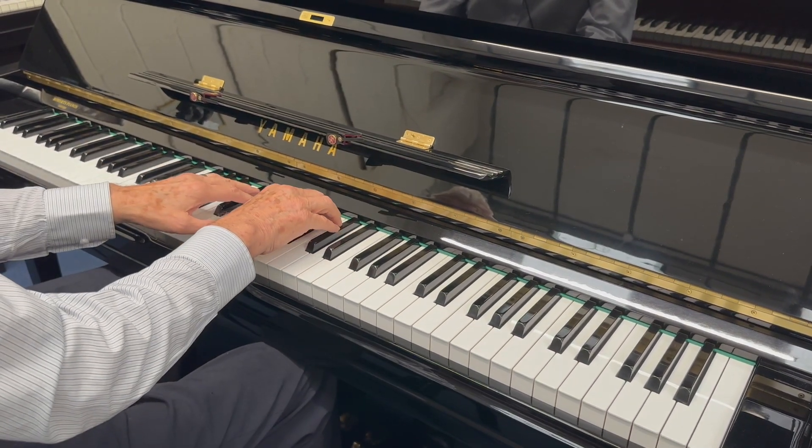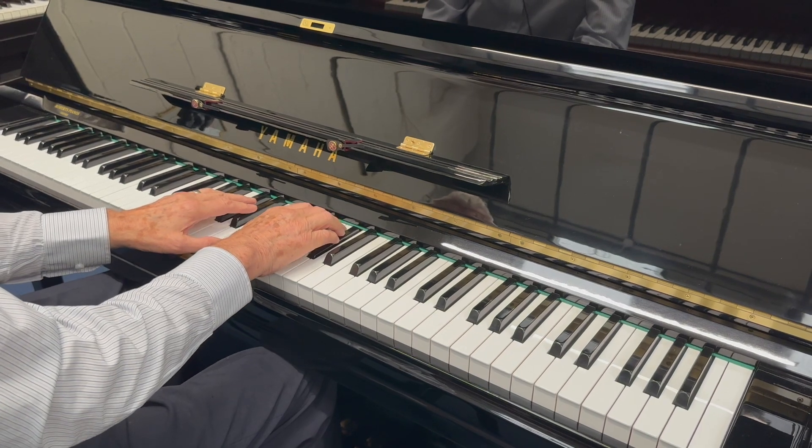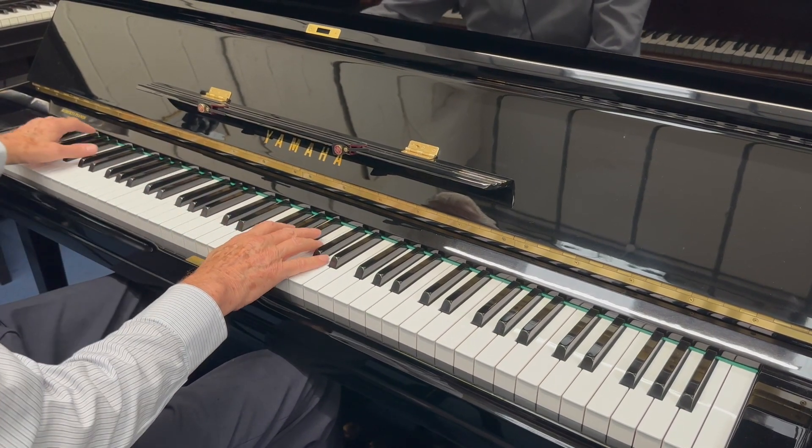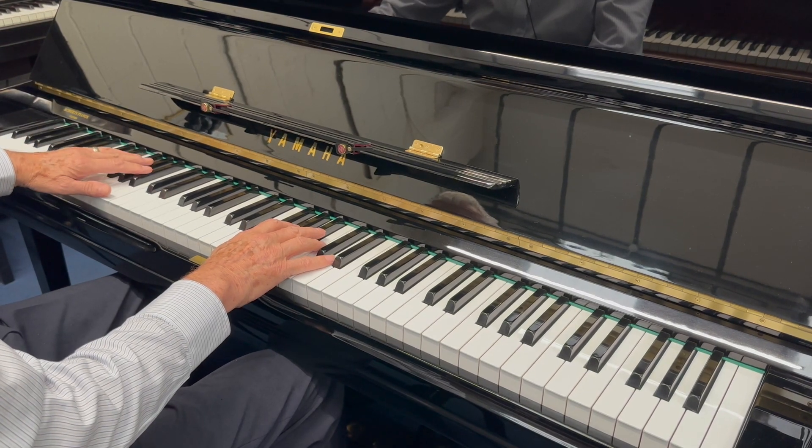So that's a U3G, made in 1971. And it just has a warmer tone than the average U3, I think.